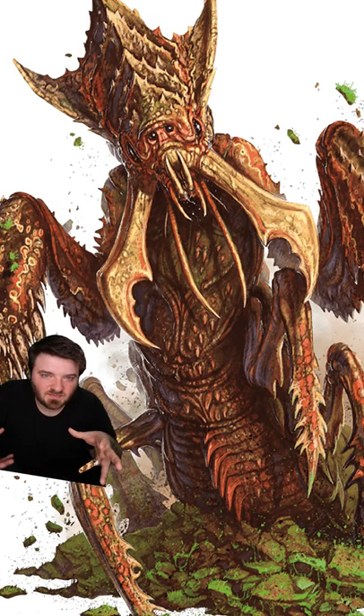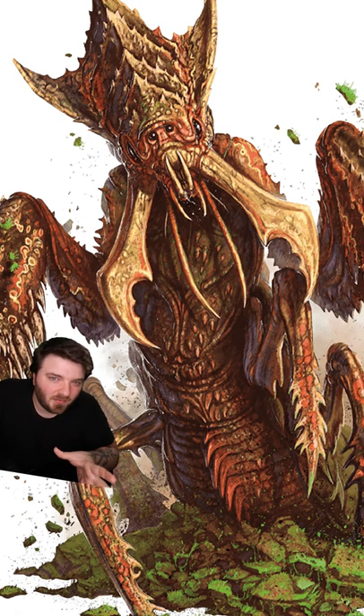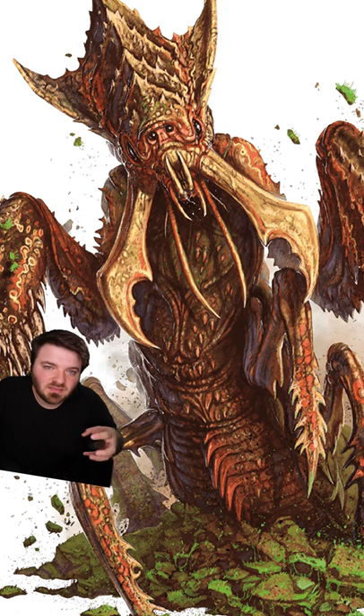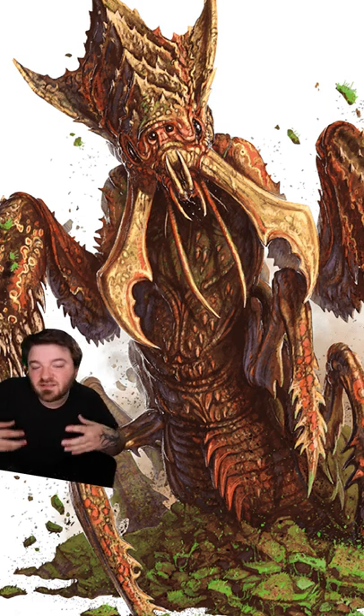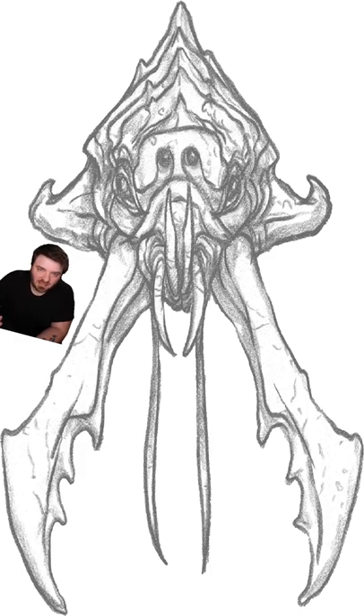Ankheg are large-sized monstrosities that look like some kind of ant-grasshopper hybrid. Their legs end in sharp hooks that allow them to grab onto their prey, which can also be used to burrow underground. And their mandibles are strong enough to snap entire trees in half.